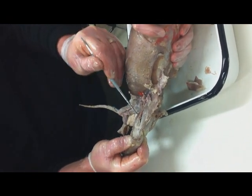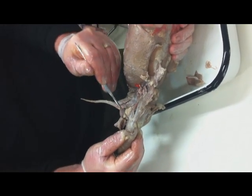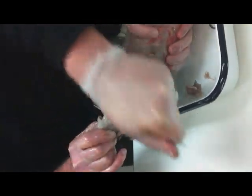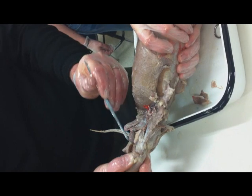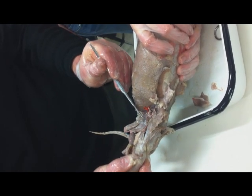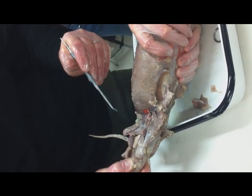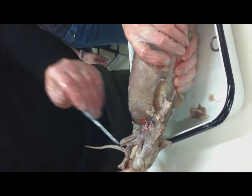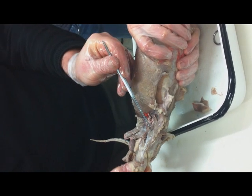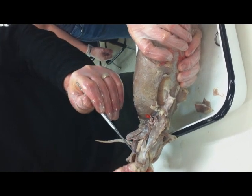This great big one here is called the semimembranosus — this is the biggest muscle inside here. And then there's the semitendinosus. Remember the semitendinosus we found on the outside? It actually comes right down and up through here — it's the same muscle. So: semitendinosus, semimembranosus, adductor brevis, adductor longus, vastus medialis, rectus femoris, sartorius and gracilis which I've removed, and that does your inside leg.